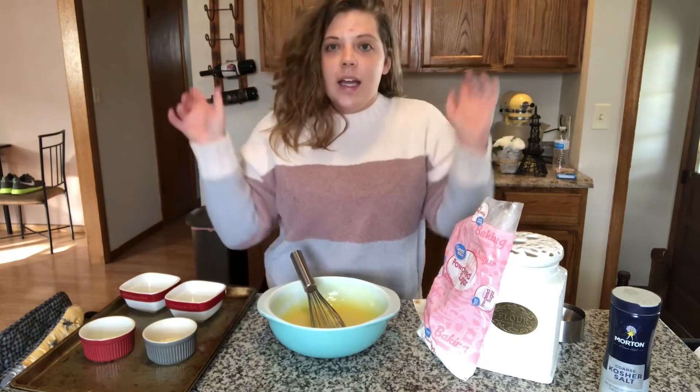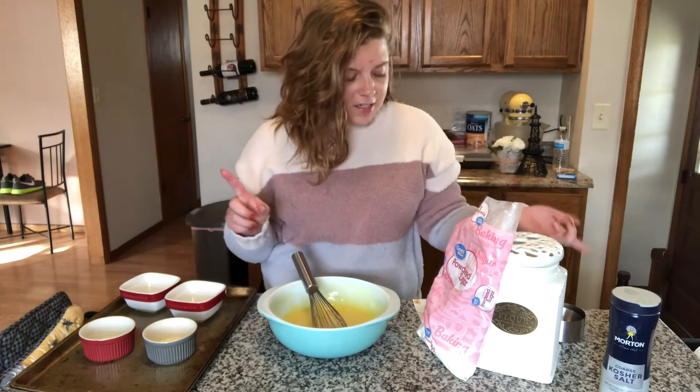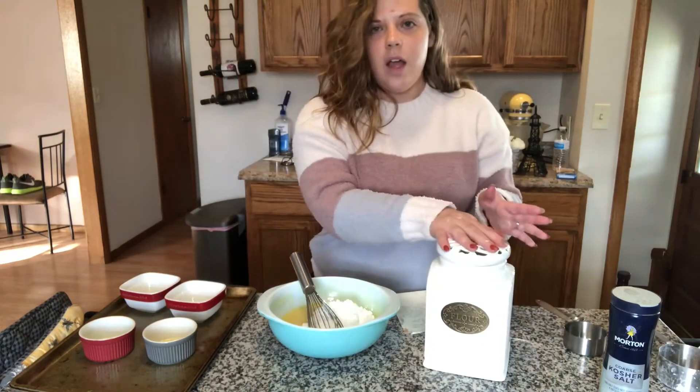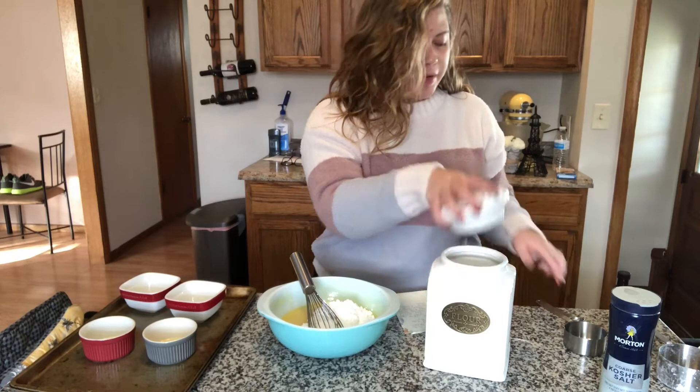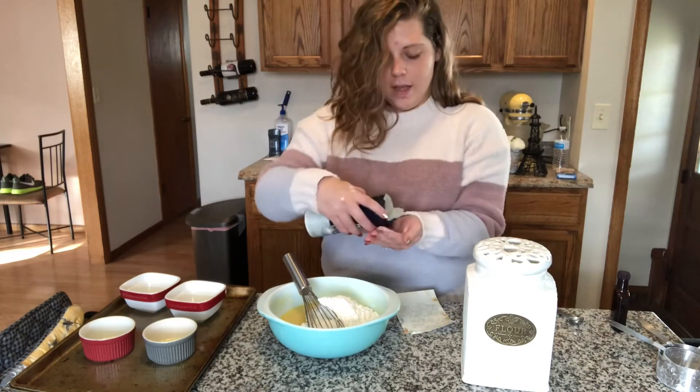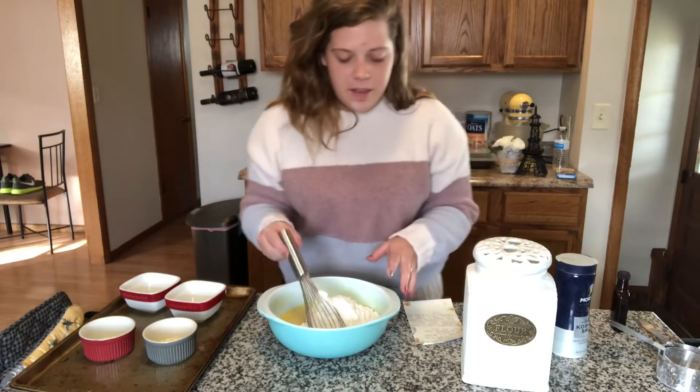Now we need one cup of powdered sugar and half a cup of all-purpose flour. I'm also going to add just a pinch of salt to help cut through the sweetness. Whisk this all together.